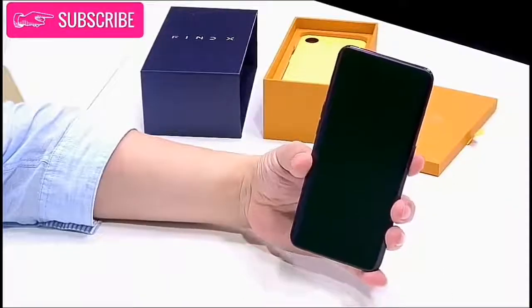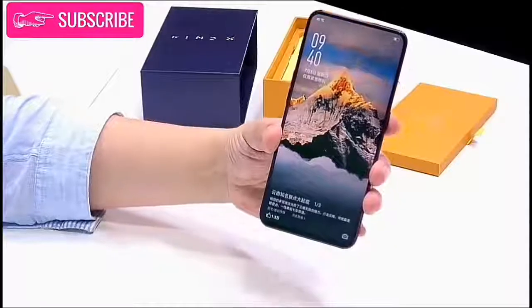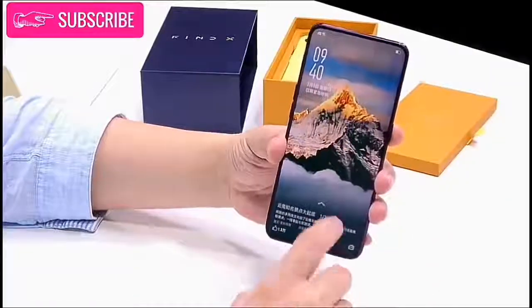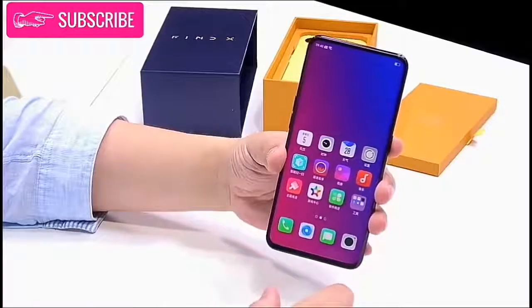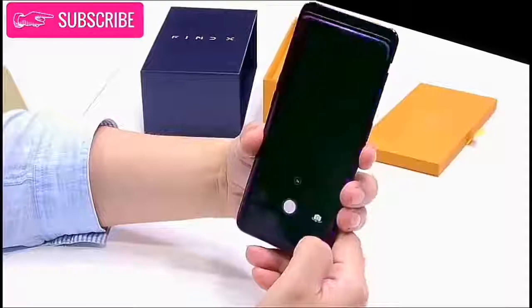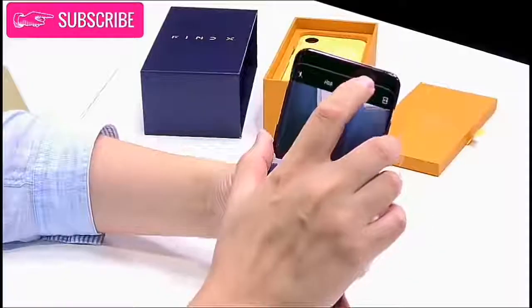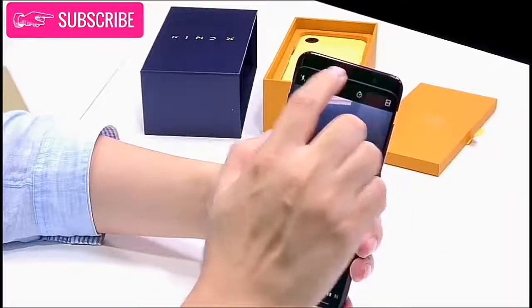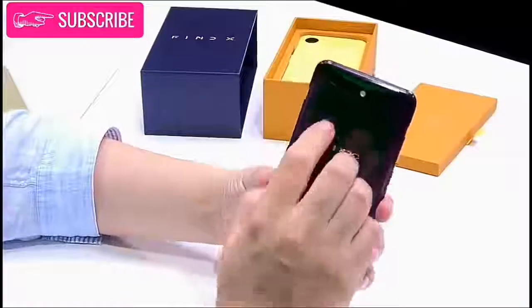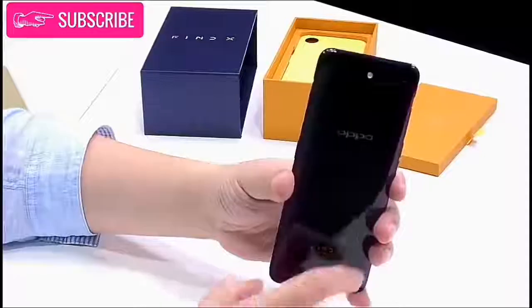The Oppo Finex is a stunning phone with beveled edges, a beautiful gradient back design, and probably the highest screen-to-body ratio available — this thing is quite attractive. The most obvious design component here is the omission of the rear and front-facing cameras. While the Vivo NEX showcased dual rear cameras on the back, the Oppo Finex takes this design to the next level.